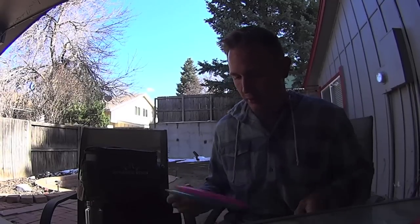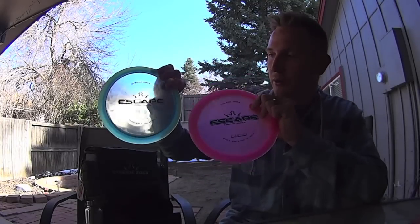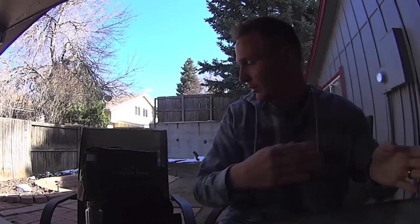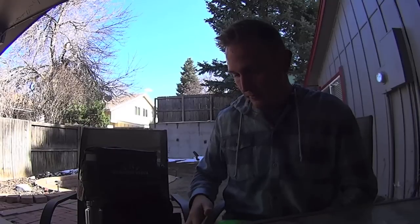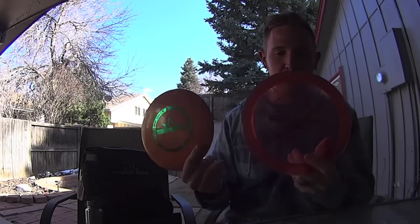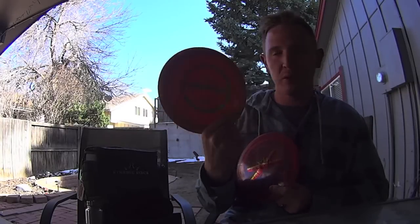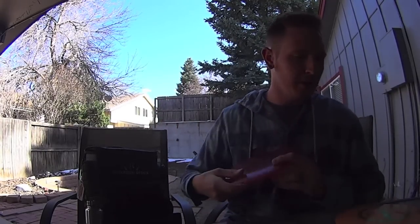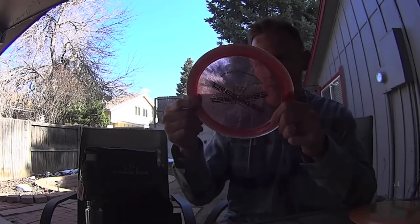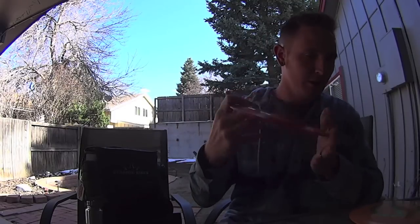I also have my Escapes, which I absolutely love. It's the most controllable driver in my bag, for sure, and probably would be the most controllable driver in your bag if you had one. I also throw a Trespass — these are my distance drivers. The Biofusion is 171 grams on this one. I like them a little bit lighter on these just to get more glide. And then this one is a 173 in sparkle plastic — a little more stable.